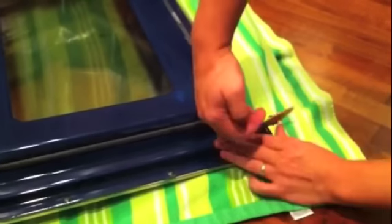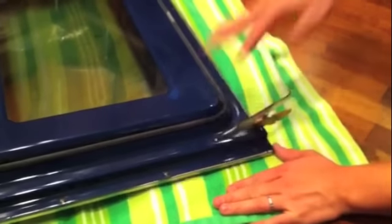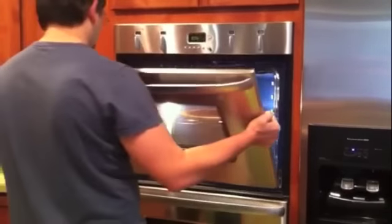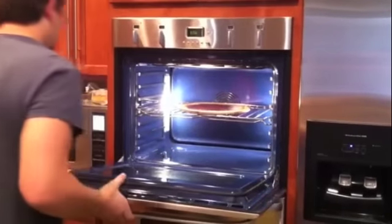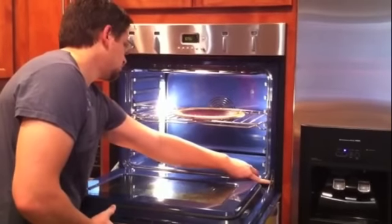Once you have reassembled the door, push the hinge down back into the locked position and flip the locking tab to lock both hinges. The door is now ready to be installed. Angle the door at a 45 degree angle and place the door hinges through the door receptacles. Open the door to the fully extended position and release the locking tabs.